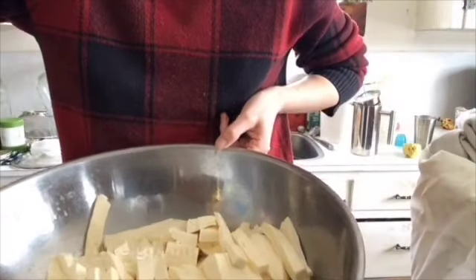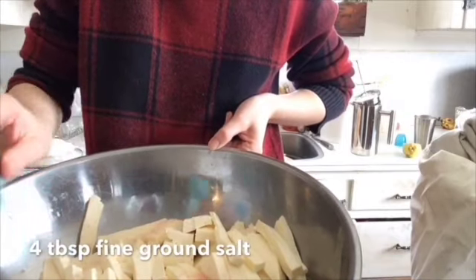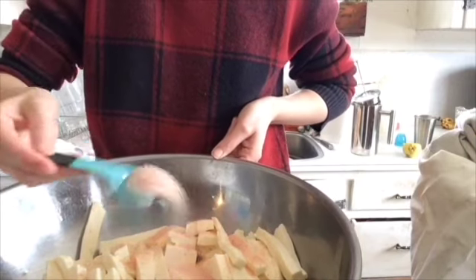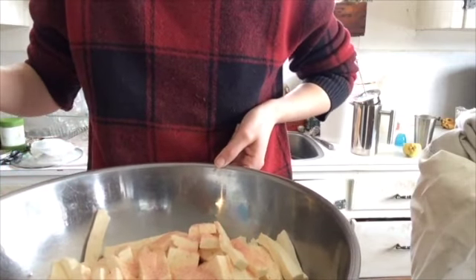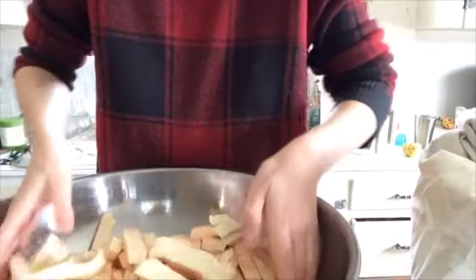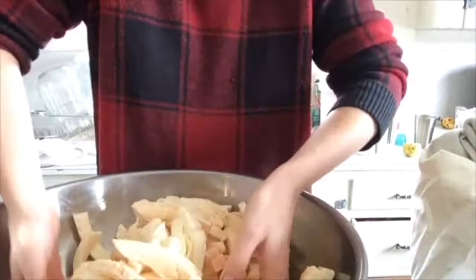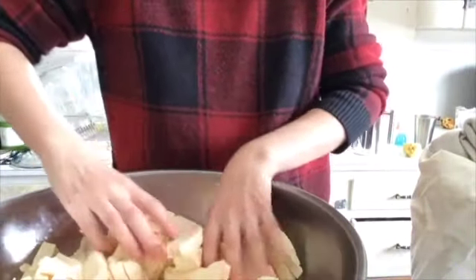I've got my cheese all cut pretty uniformly. Now I'm going to add about four tablespoons of salt. I'm using fine ground salt, but you can use coarse ground salt as well — that's worked well too. Just keep in mind that fine ground salt and coarse ground salt have different weights, so keep that in mind when measuring your salt.